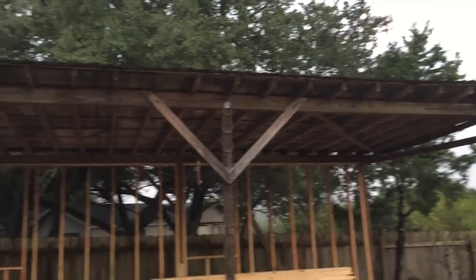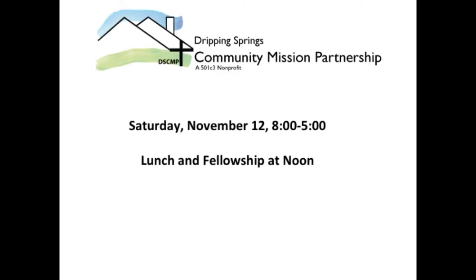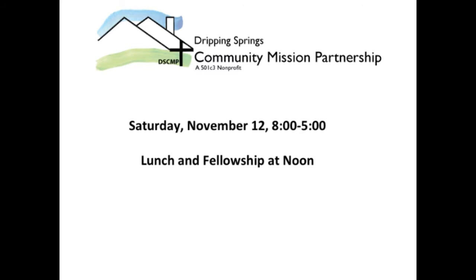This Saturday, November 12th, we'll be having a volunteer workday from 8 to 5 with a break for lunch and fellowship at noon. Lunch will be provided. We need 25 to 30 volunteers with all skill levels to divide into four to five teams.